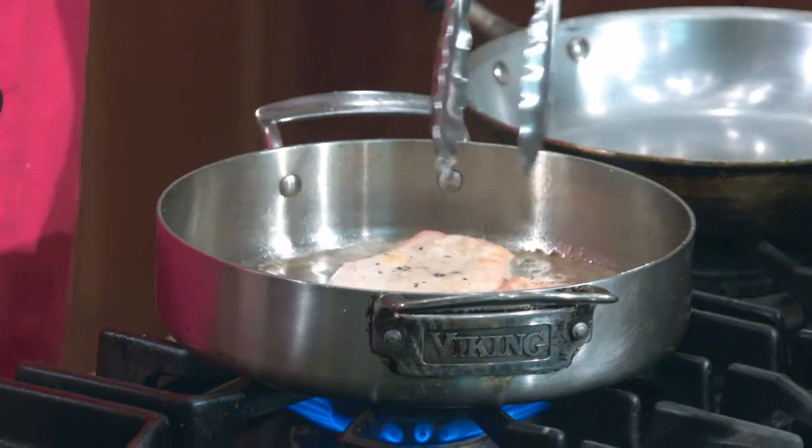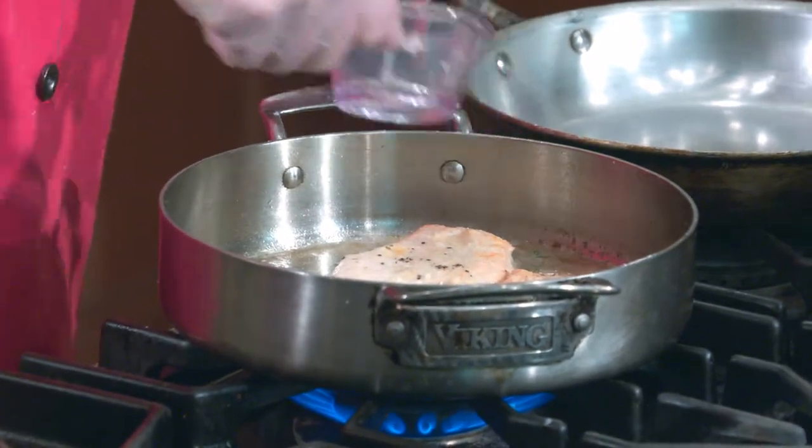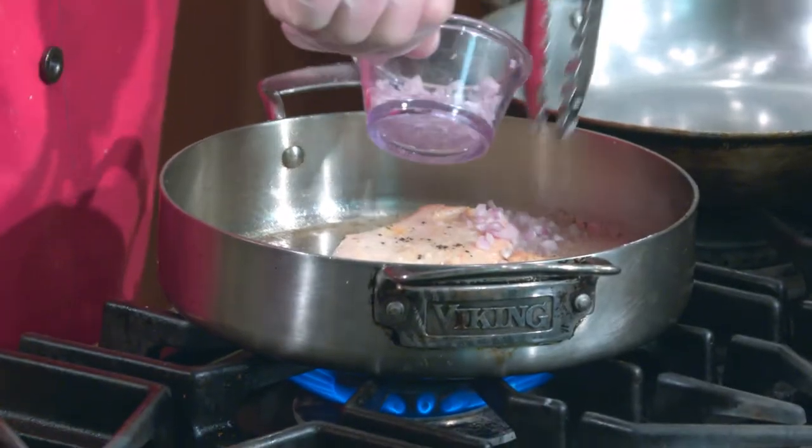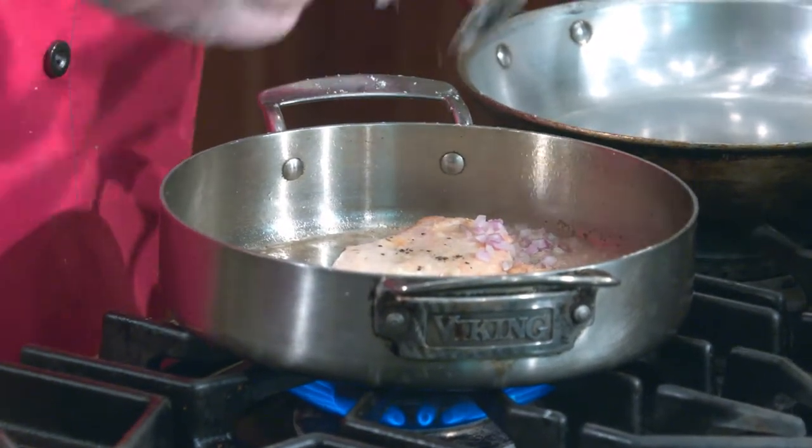We're going to slice the cremini mushrooms — these are just baby portobellas called cremini. They're smaller and good for certain dishes. Once the chicken gets a nice brown color, we add the garlic and shallots. You add them after you turn the chicken so they don't burn the whole length of time the chicken is cooking, but you want that garlic and shallot flavor to go in with the chicken.